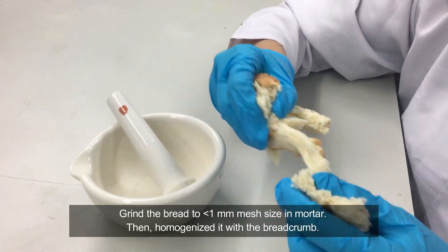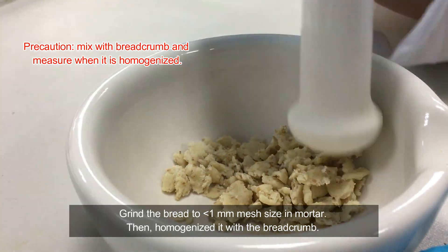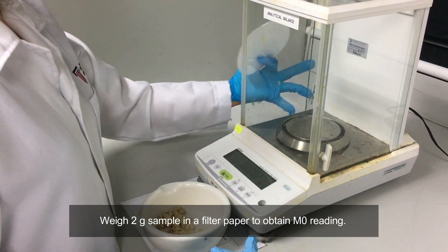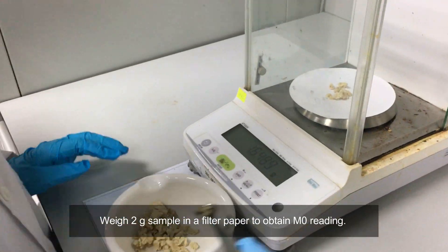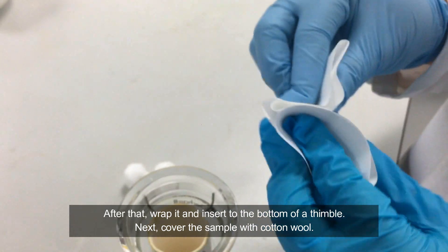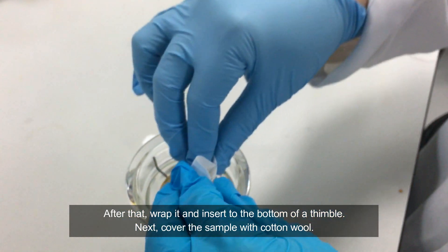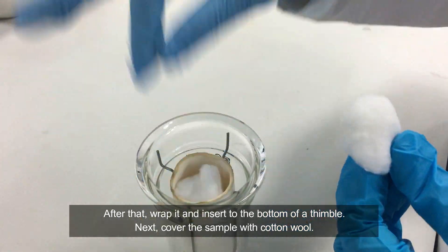Weigh the extraction beaker to obtain the M1 reading. Grind the bread to less than 1 mm mesh size in the mortar, then homogenize it with the bread crumb. Weigh 2g of the sample in a filter paper to obtain the M0 reading. After that, wrap it and insert it to the bottom of the thimble. Next, cover the sample with cotton wool.